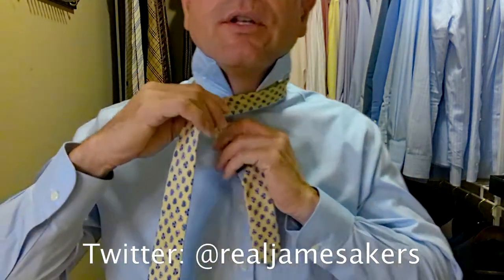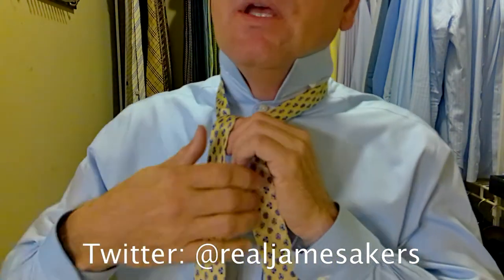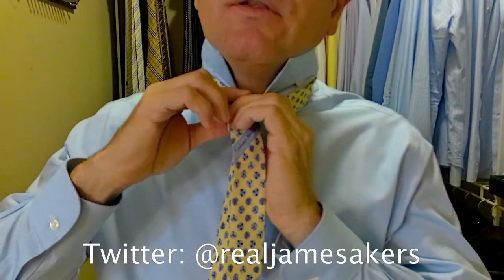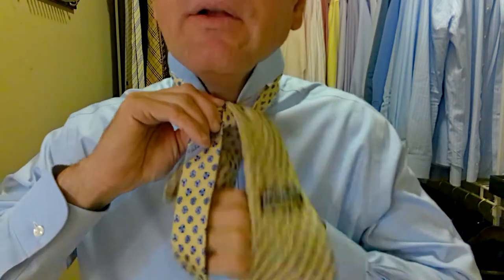We're going to take the long part of the tie over the top of the short part and we're going to go up, behind, and through. Then we'll come around behind again, going the other direction, up, over, down, and through.